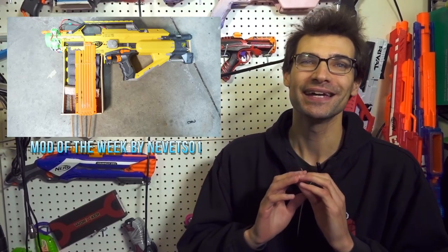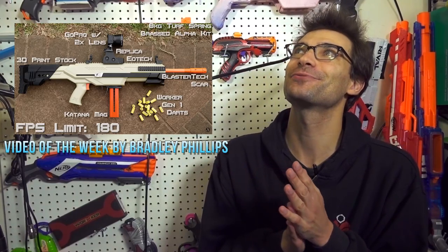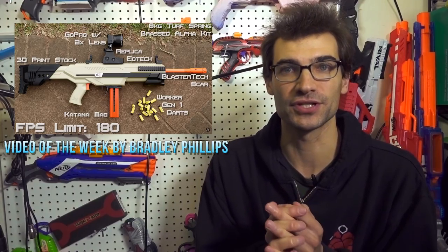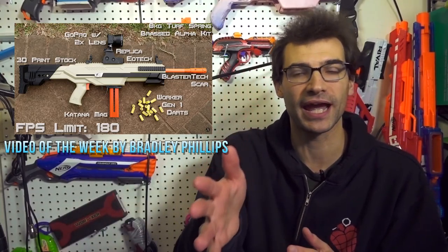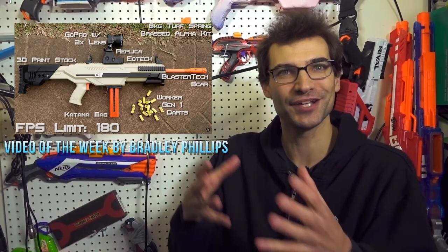The Video of the Week comes from Bradley Phillips — one of his gameplay videos where he goes 14 and 1 in a really sweet game. He has some of the more interesting gameplay footage because he uses a scope cam, which I think is so cool. This is something I tried years ago with multi-cam setups — barrel cams and all that — and it didn't work for me. But Bradley Phillips, with his long-range style, has made the scope cam work.